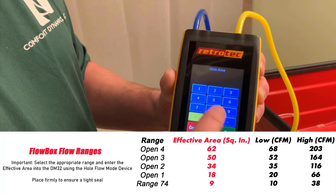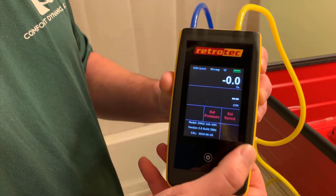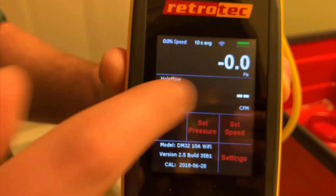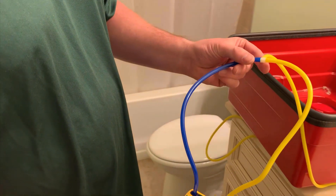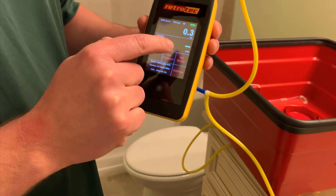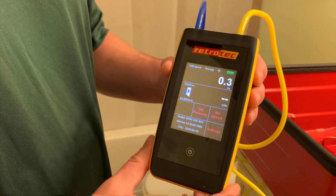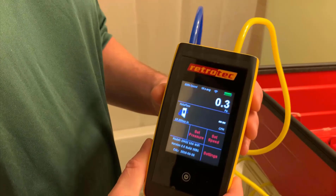So if we're going to do one hole, it's going to tell us to enter 18 inches, and then we'll hit set. You'll want to make sure that you have it on pressure and flow in CFM, connected to the blue port and the yellow port teed off like this, so you can see both pressure and flow. Make sure you don't go outside of the two to eight Pascal window as you're getting your flow measurement.